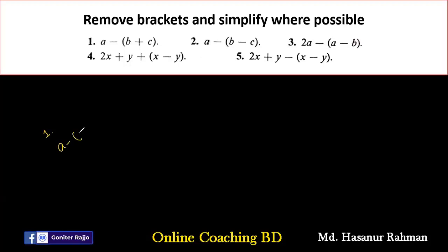Number one: A minus (B plus C). Before solving, we can understand these four rules. Plus into plus — if we multiply two positive numbers, the answer will be positive. A positive number multiplied by a negative number will be minus. Negative into plus also gives a negative sign. And if we multiply two negative numbers, we get a positive number.